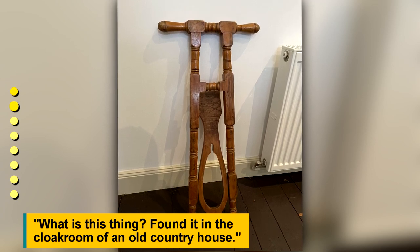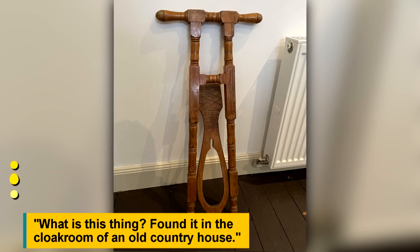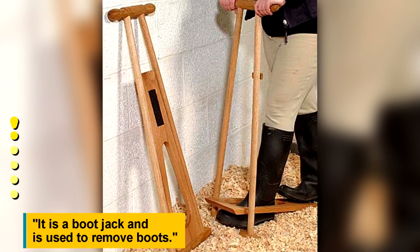What is this thing? Found it in the cloakroom of an old country house. It is a boot jack, used to remove boots.